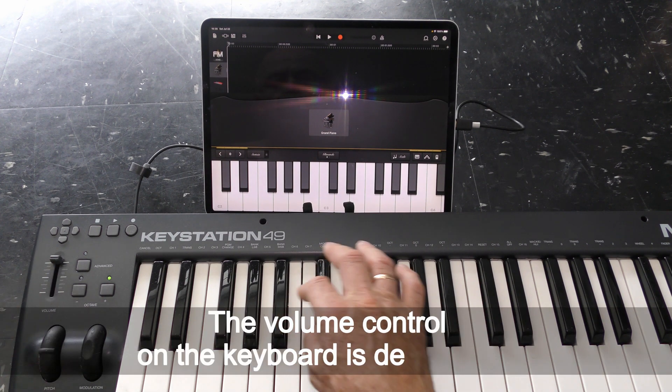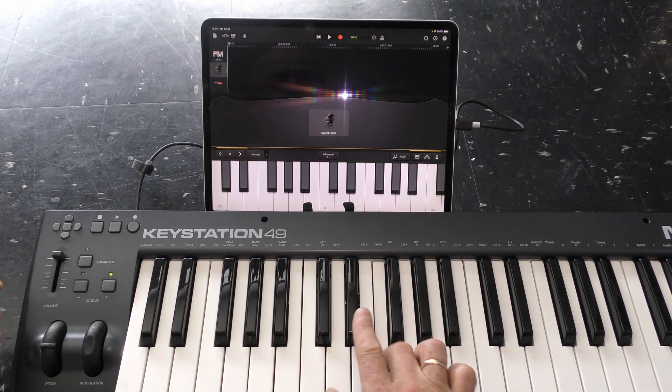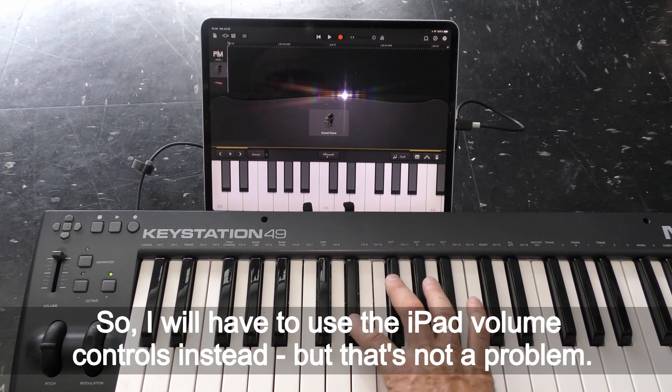The volume control on the keyboard is deactivated, so I will have to use the iPad volume controls instead — but that's not a problem.